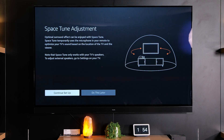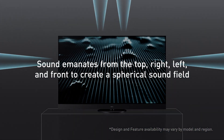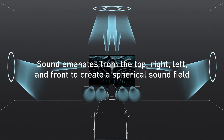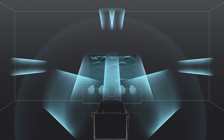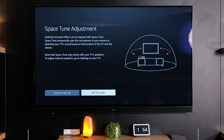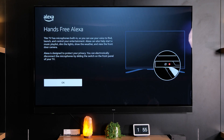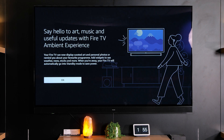If you have a Z93 or a Z95 you can do a space tune adjustment which adjusts the timing and imaging of your speakers on your TV for the perfect sound. You can either do this now during the setup or do it later. The Z95 and Z93 also have a built-in far-field mic which allows you to use the Alexa voice assistant without actually using the remote control. You can turn this on or off and there is also a separate mute switch so that you can mute the microphone while you're using it.